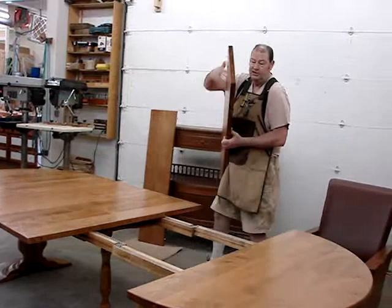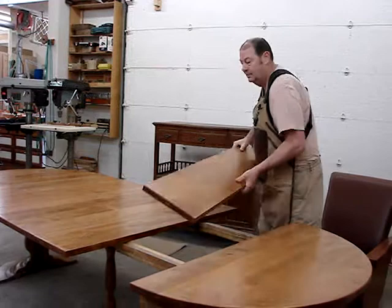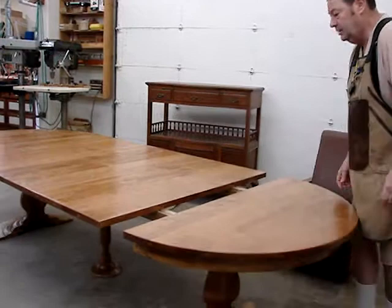The thickness of this top is a full inch and a quarter western maple, and then we stained it and put a lacquer finish on it. Now I can pick up this side and steer it back together. There you have it — it went from 54 inches to 126 inches. Thank you for watching.